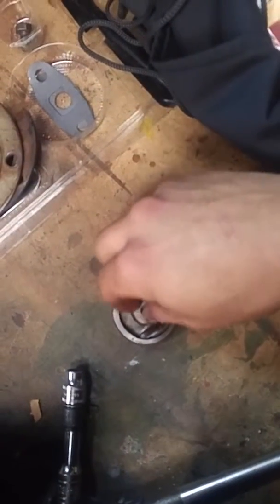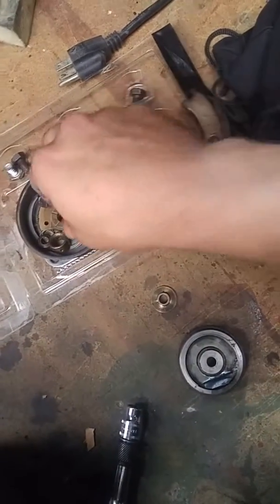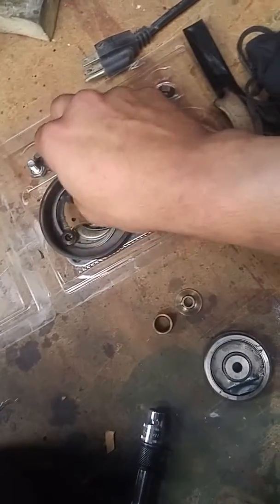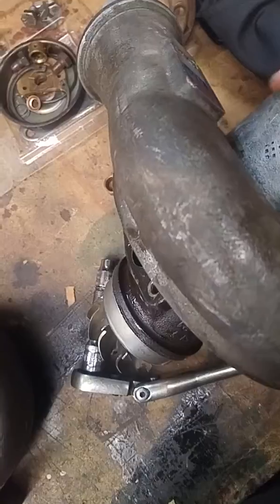The bearing here was a little noisy. We replaced the thrust washer, the bearings, the internals, and the snap rings — everything's been replaced. There's a new heat shield installed on there, soaked in oil.